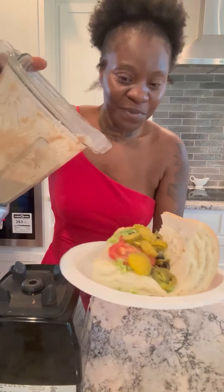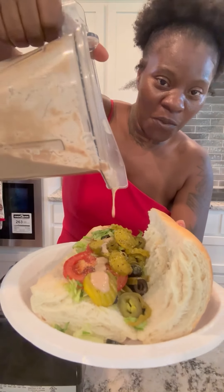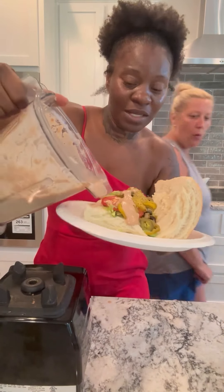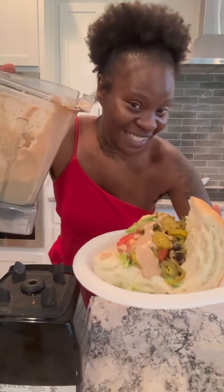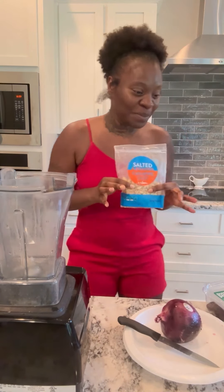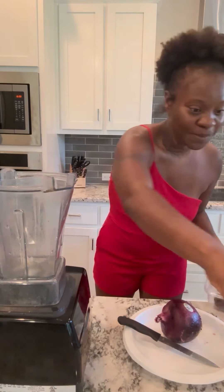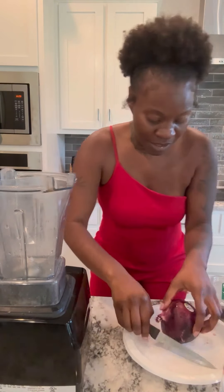Oh my goodness, this homemade sauce-only sandwich is so good — I'm about to show you how to make it. For this recipe I'm using a red onion because I love red onions, they're just the best. Also some cashews, some dates as a sweetener, vinegar, and another seasoning you'll see in a moment.